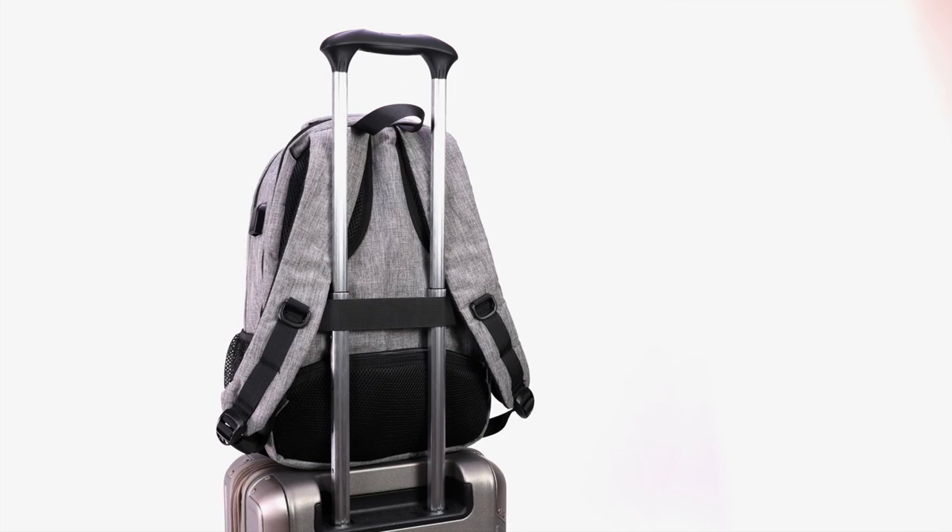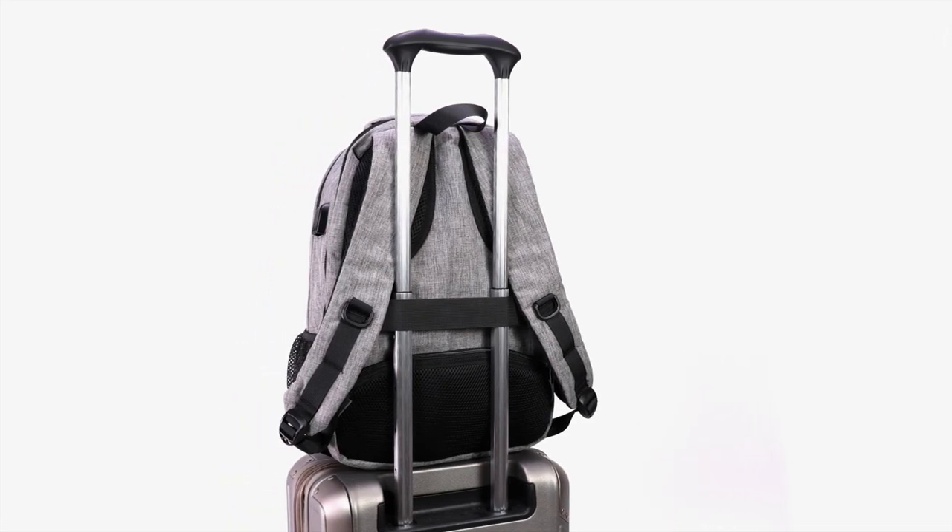And finally, there's a trolley sleeve in the back for attaching the bag to rolling luggage while traveling.